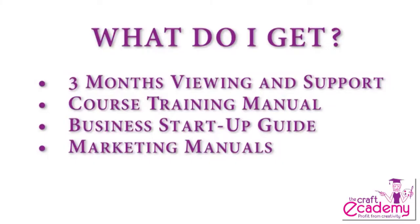All of our e-courses include three months viewing of the e-course, three months online help desk support, a course training manual, a business start-up guide and marketing manuals.